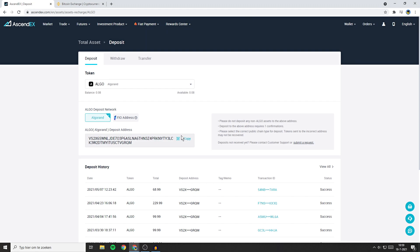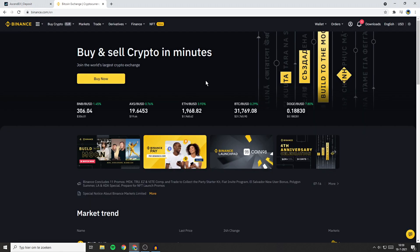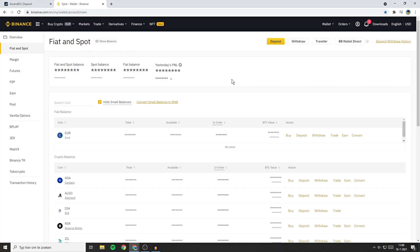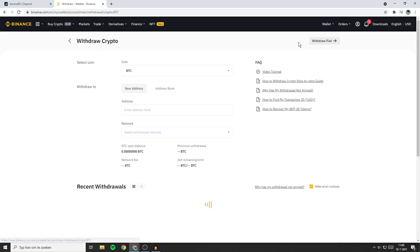Now you need to go over to the exchange you want to use to deposit money into the Ascendax exchange. I will go ahead with Binance, but you can do this on any other exchange. What you need to do is go over to wallet and then click on Fiat and Spot. If you're using another exchange, search for a withdrawal button. On the Fiat and Spot page, go over to the withdrawal button and click on it.